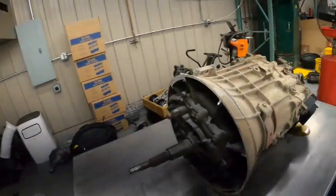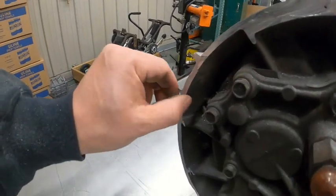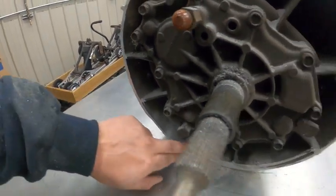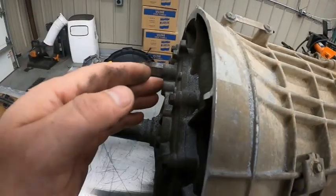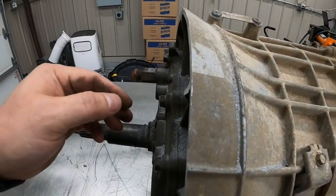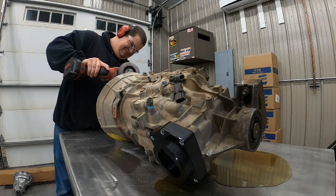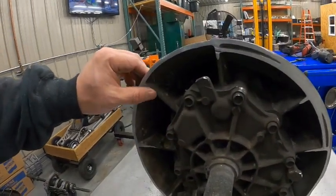Alright, that was easy. Take a look — you can see here now these little edges. I'm just going to sand these down. I've got a little sharp edge here, this one kind of sticks up, so I'm going to sand that down — same all the way around. We're going to use a flap wheel and sand those down.